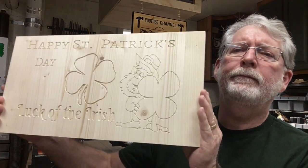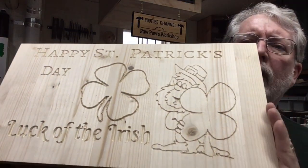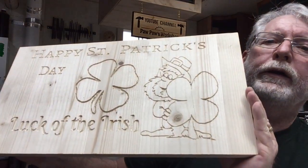The completed sign — I wanted to show that to you. This is right off the machine. It'll need a little bit of sanding, but I think it looks pretty good. Thank you for watching today. If you found this video useful, please remember to hit that like button, leave a comment, and please subscribe. Until next time, have fun, be safe, take care now.